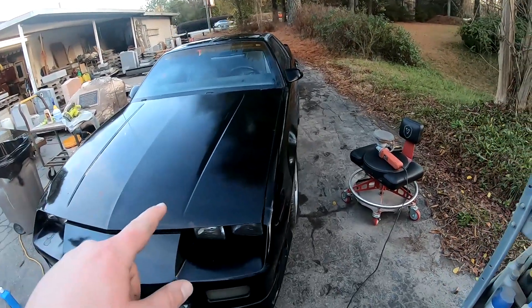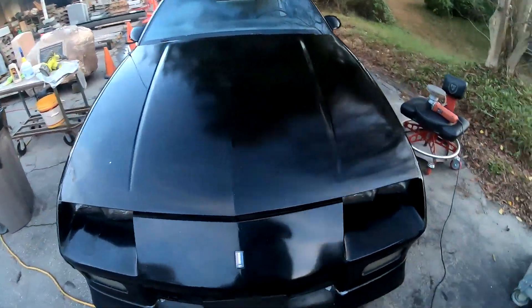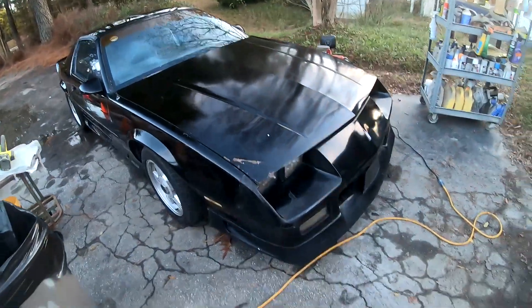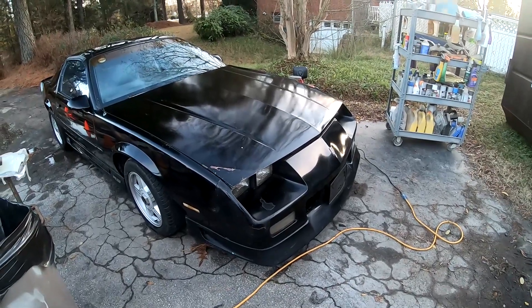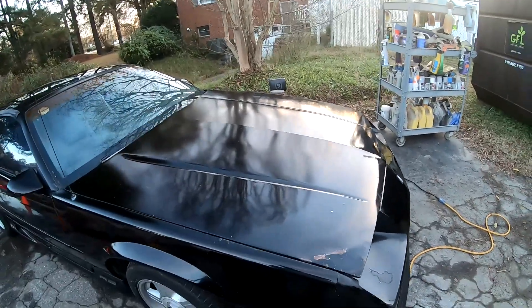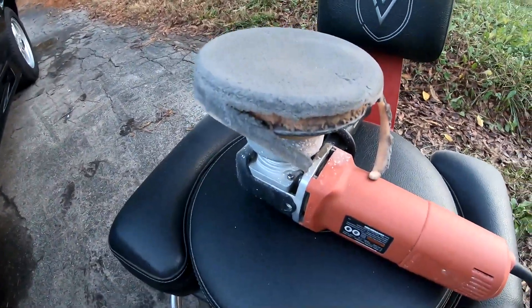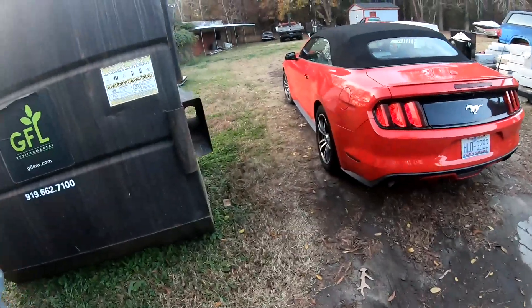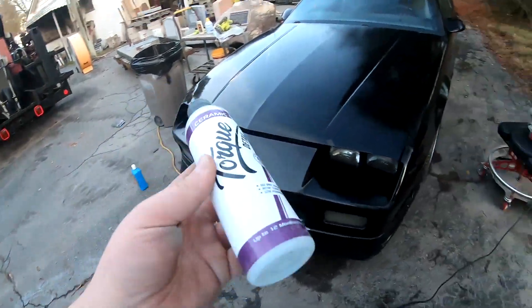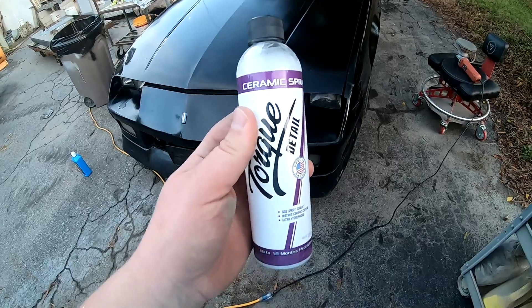I got the whole car compounded and as you can see it's a lot better than it was — I'm pretty happy with it. This stuff wasn't as aggressive as I was thinking it might be; I was going too carefully at first but I was able to bump up the speed and was fine. I still had to make multiple passes on some areas. My Harbor Freight pad is kind of giving out on me. I'm going to do a walk-around and show you guys — I've got another product I want to use that somebody sent me wanting an honest opinion.